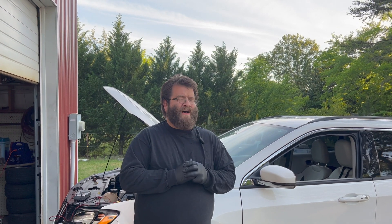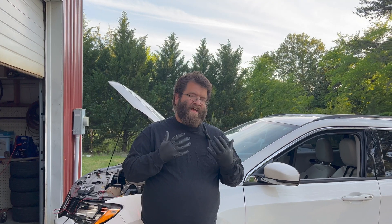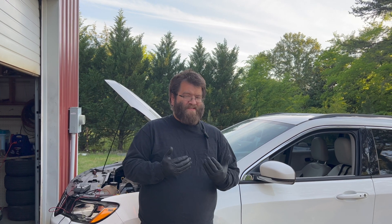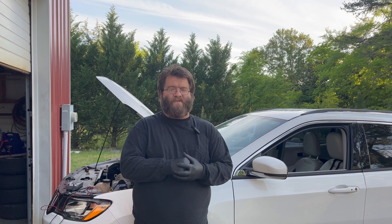Welcome back to another episode of Automotive Insight. Made in America, but not made for TV. Today we have a 2018 Jeep Compass with a 2.4 liter. The customer states that they have to jump off the car every morning. They've installed a new battery, but they have not replaced the auxiliary battery. So if something is draining it down, let's get into it.